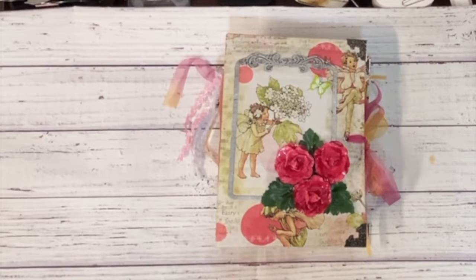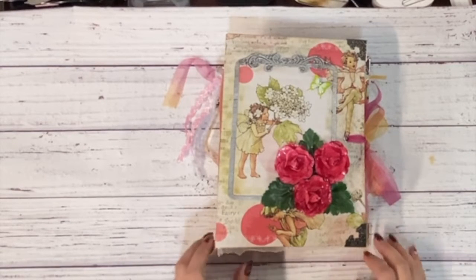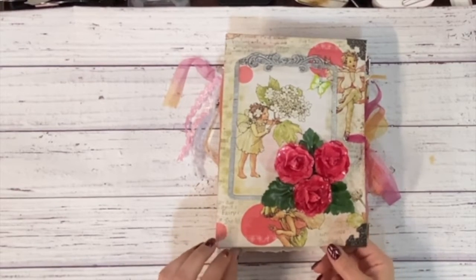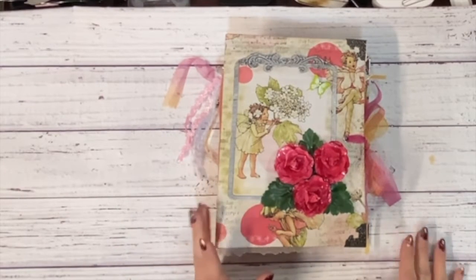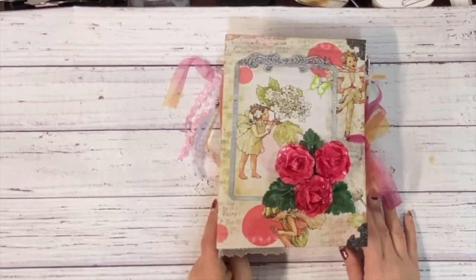Hey guys, it's Shaila from Crafting Through the Chaos of Life. Thanks so much for joining me for another video. I have finished yet another journal for my craft fair, and just remember that if these don't sell at the craft fair, I will have them on my Etsy, so keep an eye out for them.